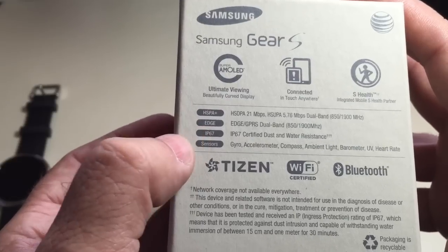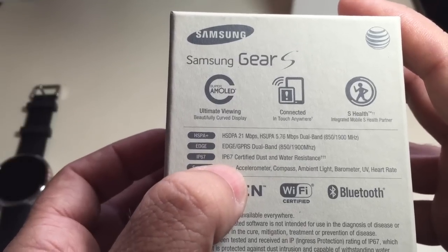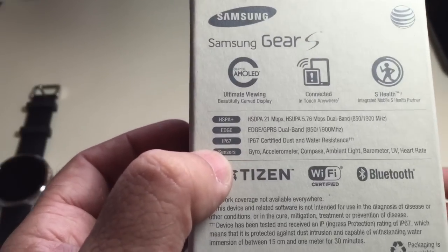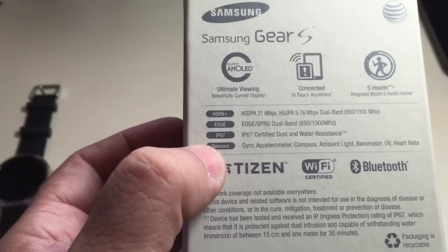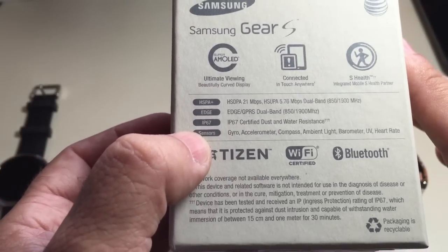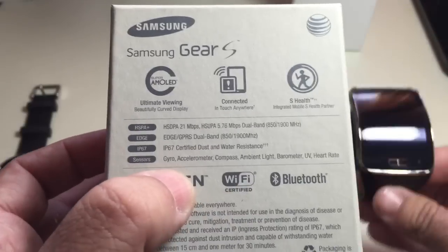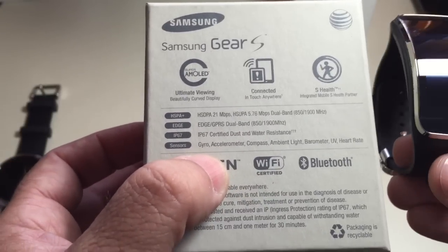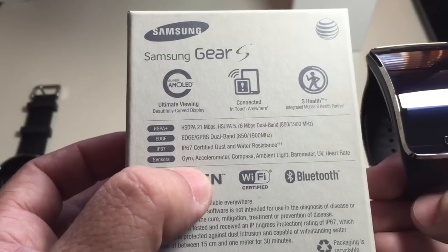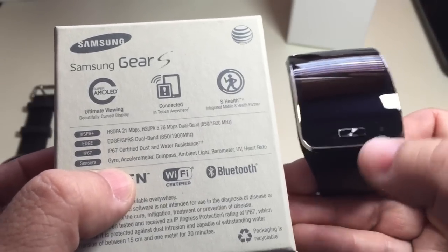It supports Edge as well. What's really important is that it's IP67 certified, meaning that if it gets wet or dusty you really don't have to worry about it, especially if you're running. I wouldn't take this for a swim, but if you get caught in the rain you don't have to worry. It has a built-in gyroscope, accelerometer, compass, ambient light sensors, barometer, and a UV detector.